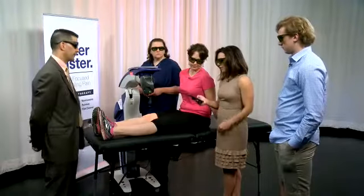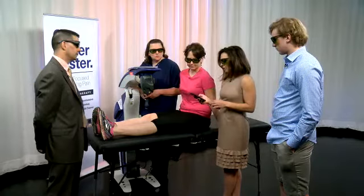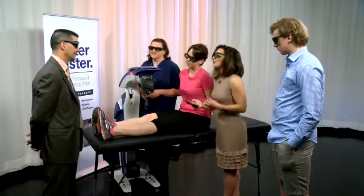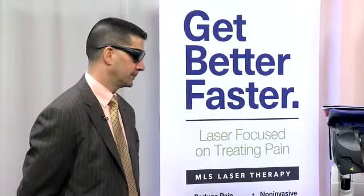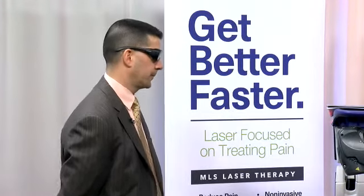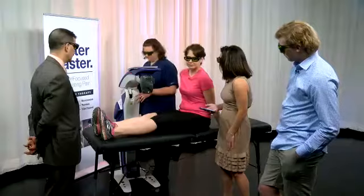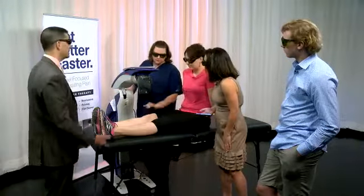Colleen is asking if insurance will ever cover this. I have no idea — that's a hard question. Gail, how does it feel? I don't feel a thing. That was a treatment right there — about six minutes on her. Usually we would do the front of the knee, and then you might do the back of the knee. She might lay on her belly and we do the other half for another six minutes so we're getting the entire knee — front and back — with penetration of two and a quarter inches.